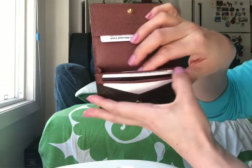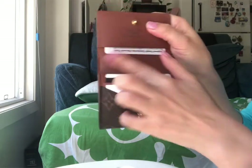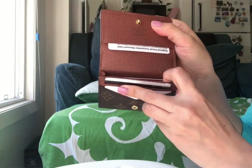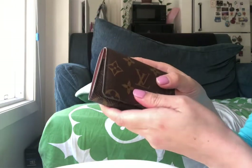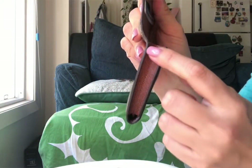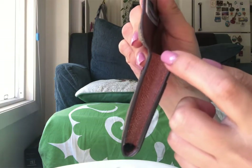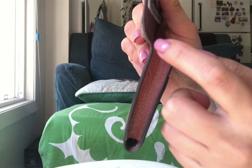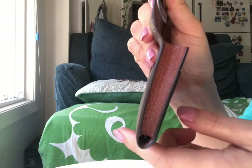The only con I have is that it's a little bit stiff to take the cards out, but I think the leather will soften with use. Another thing that I worry about is the glazing right here — it may separate with use, maybe not. We shall see.